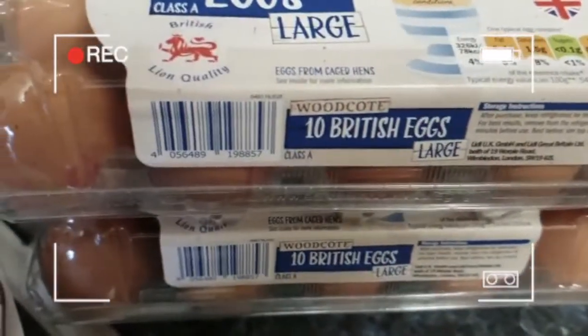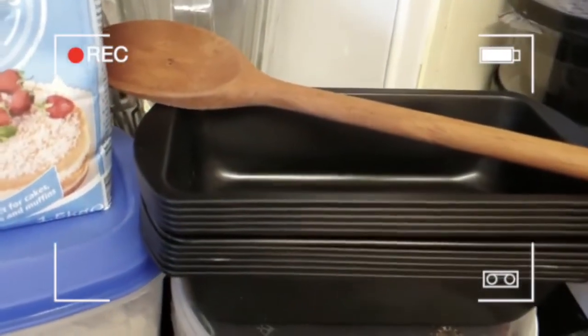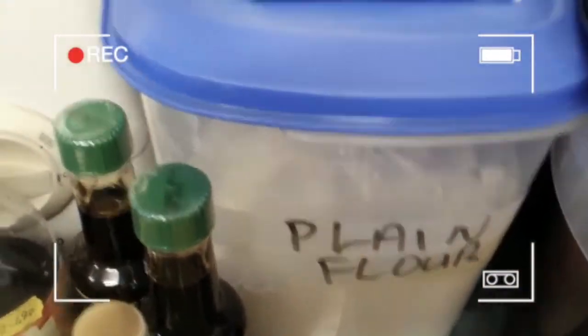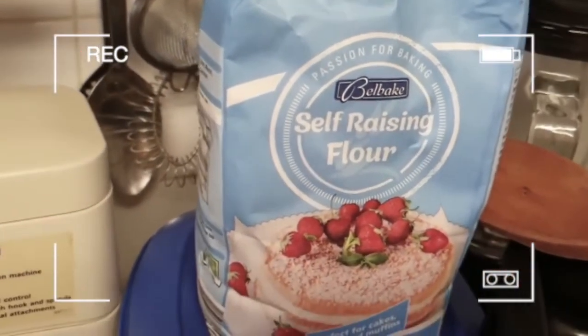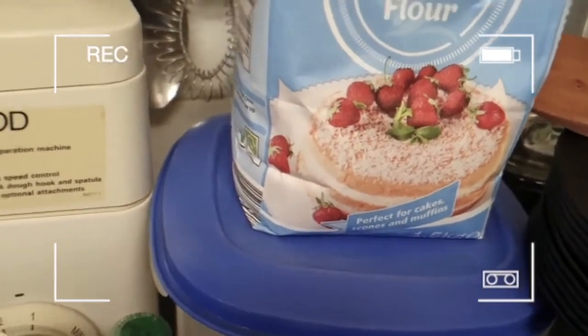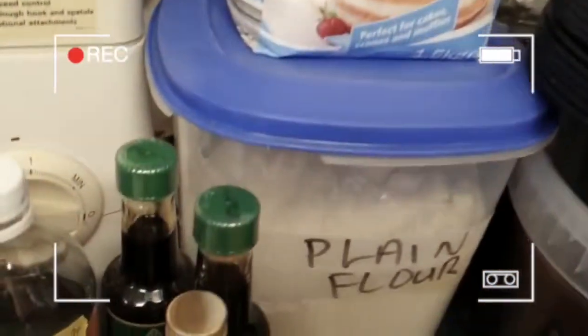Our eggs, our fruits, our baking cans, the wooden spoon that we will be using. Of course I am using some plain flour as well as self-raising flour — I like to mix both flours together when I am baking. I've got my mixer over there and over in that corner there is the blender for blending our fruits.